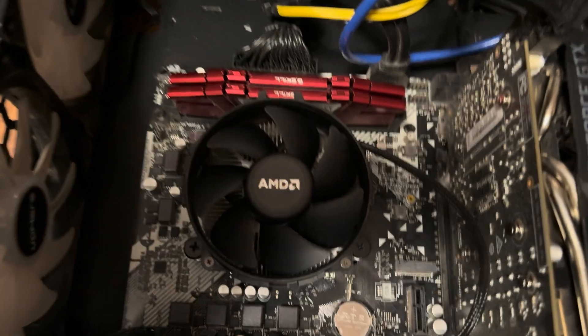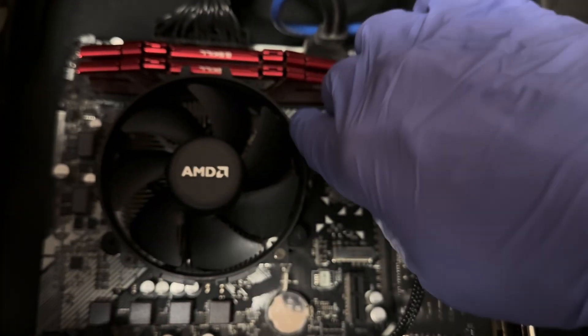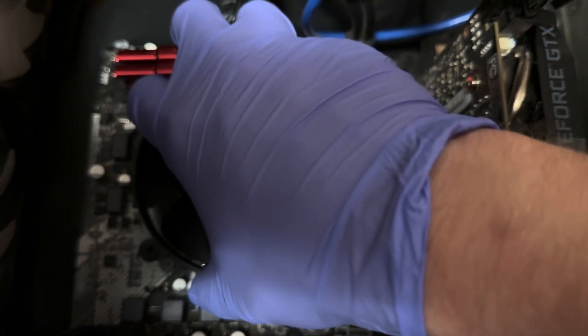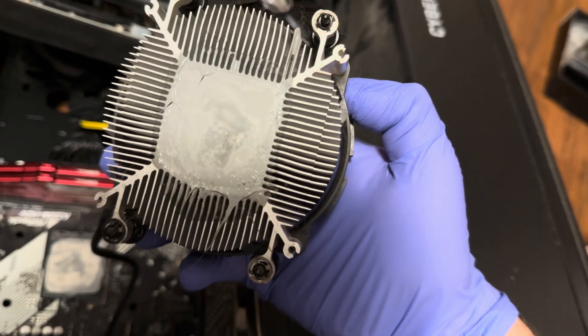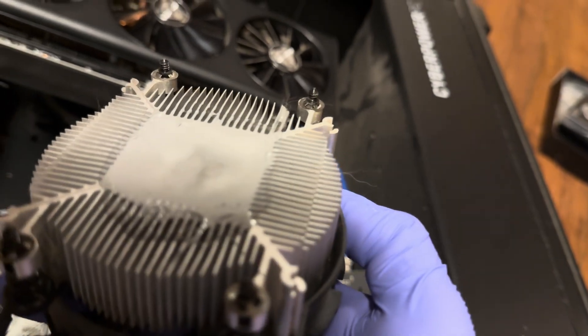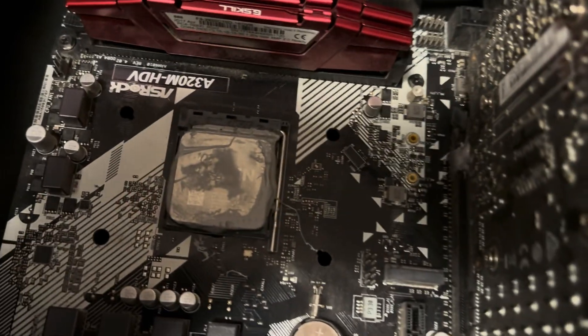First thing is first — you've got to remove all these screws right here, here, here, and there. This is the old one. With these Ryzens, after you've loosened it, you want to try and twist it left and right, then pull up as you turn, because there's going to be some thermal paste on there. As you can see, this one is still fresh and wet.